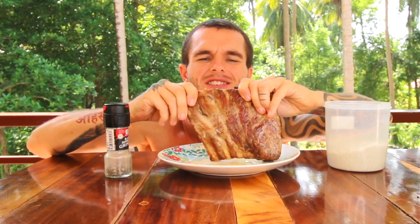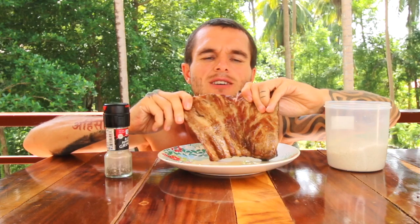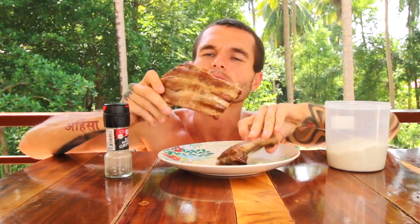I'm going to try and break it off with my hands first. I cooked these in the oven for quite a while. That actually breaks off quite easily.